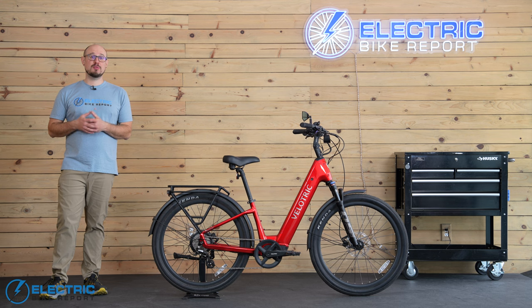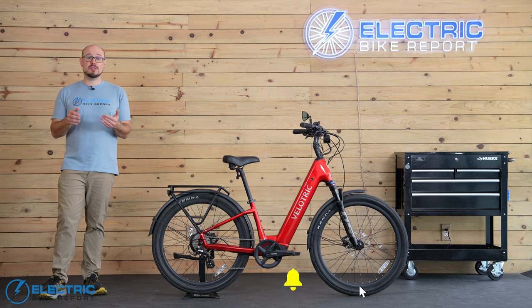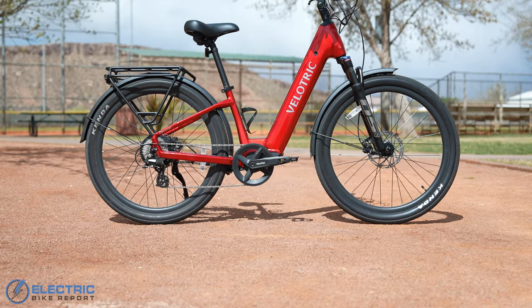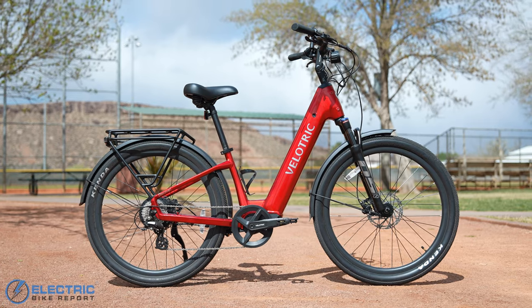Welcome back to Electric Bike Report. My name is John. We are known for doing extremely in-depth, real-world testing of every e-bike we get our hands on. So if you're in the market for one, please make sure you're subscribed to the channel and you have notifications turned on so you can see all of our new reviews. Let's jump into the Discover 2 — I'm really excited about what this bike has to offer.